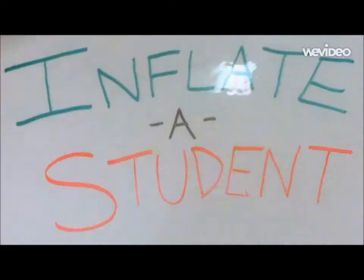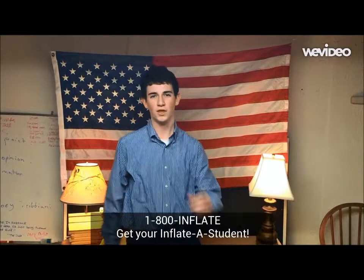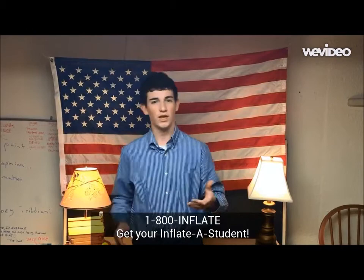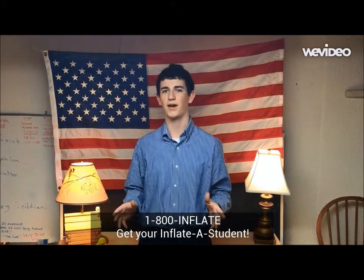Inflate-a-Student's ultra-realistic design is proven to be a much more realistic representation of you than the next best competitor. So the next time you want to go Ferris Bueller and play hooky, choose Inflate-a-Student. You can get yours today for only $49.99 plus $16 shipping and handling. If you order in the next 15 minutes, you'll get a complimentary balloon inflator, free of charge! Call 1-800-INFLATE or visit us at www.inflatastudent.com. Inflate-a-Student, blow on up today!